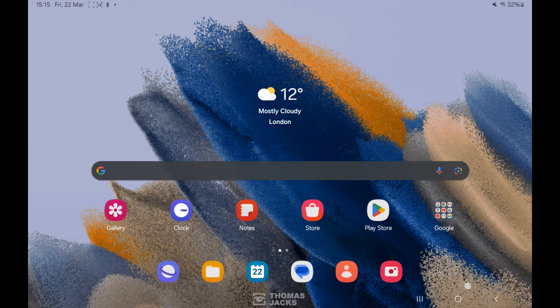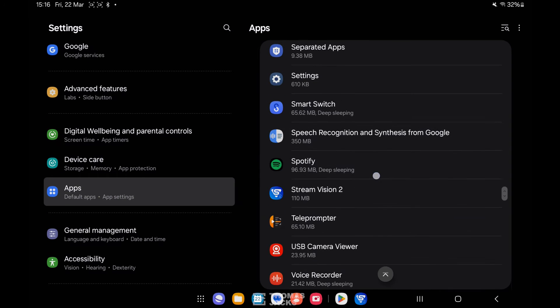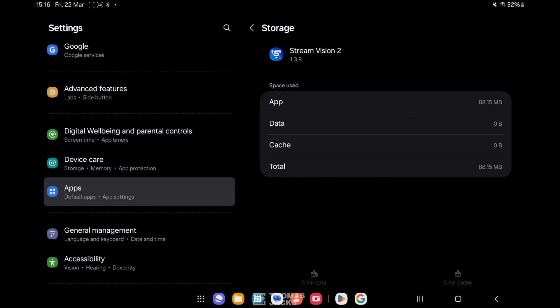Finally, if you have an Android phone, clear the StreamVision app's memory cache. To do this, go to apps in your settings, find StreamVision, then clear the cache and clear the data — something that's done automatically on iPhones.